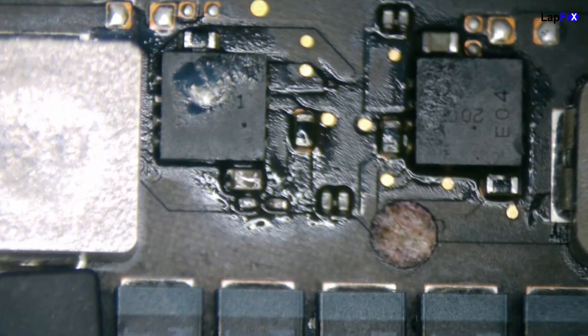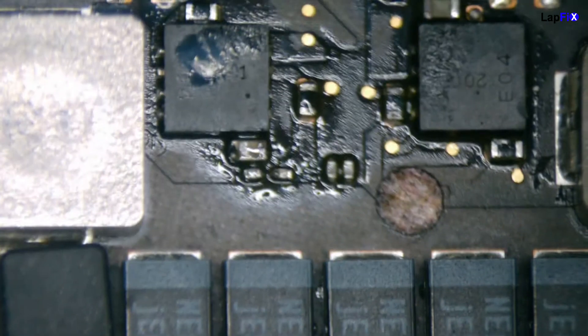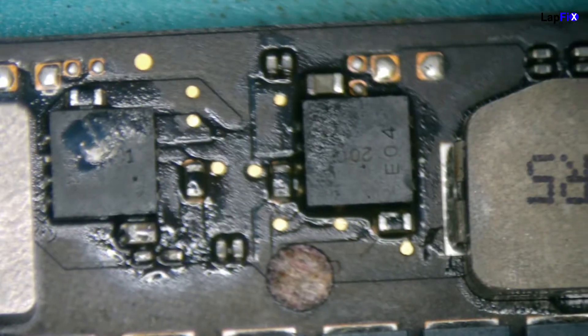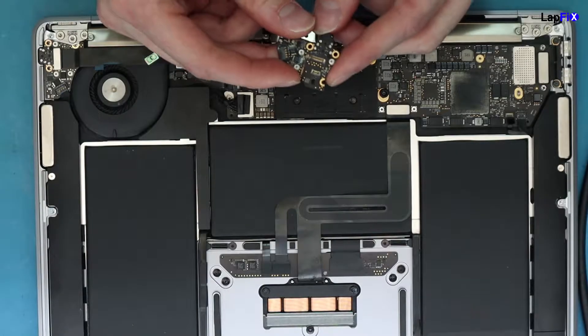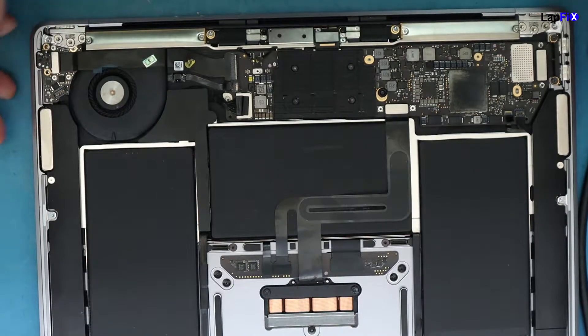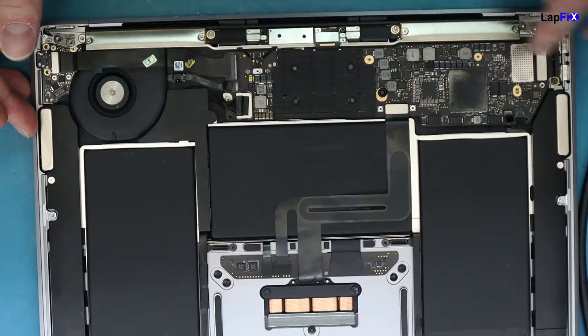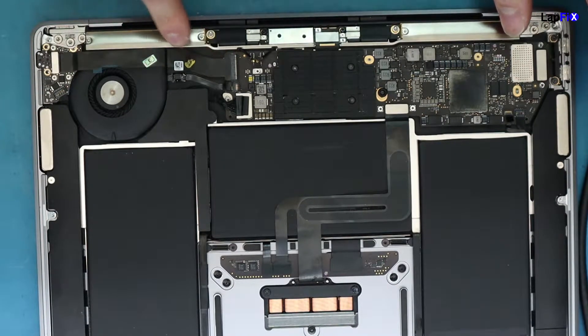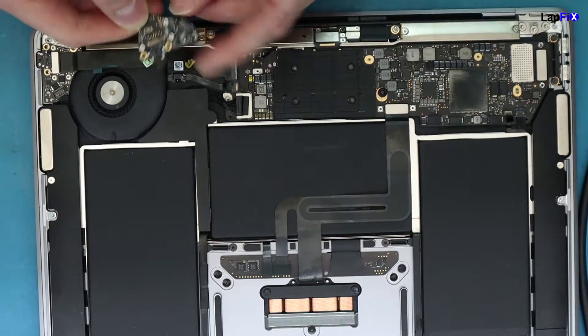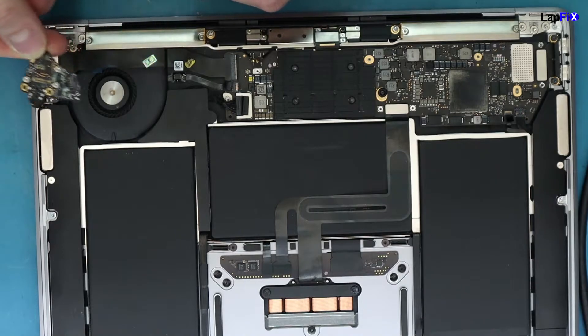So what's next — what else is there to do? What we're going to do is actually go put it back together and show you what we get. We do have everything plugged in that we need, and the repair has been done.